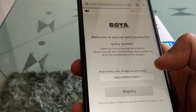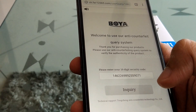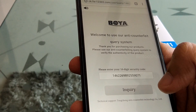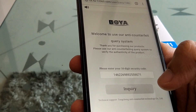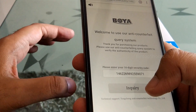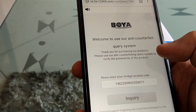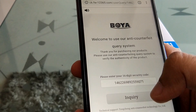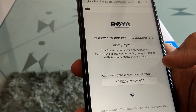Now this page opens. Sometimes this page shows an error and it does not load immediately — that also happened in the beginning. But after 10 to 15 minutes I tried again and it worked. When you scan it, it opens a security code page, and here there is a button called 'Inquiry'. It is written: 'Thank you for purchasing our product. Please use this system to verify the product.' Just click on this button and it will check in the system.